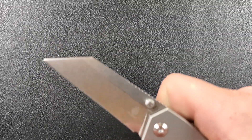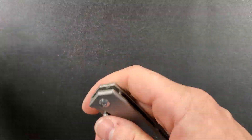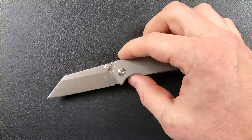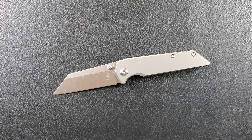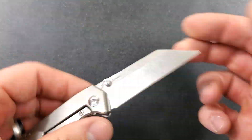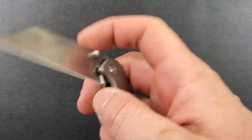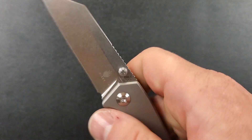Let's have a look at the action. The action is nice and crisp and feels very smooth. It looks like we are running on phosphor bronze washers. A lot of people ask why I don't look that stuff up — I don't want to create bias; I like to just experience the knife and talk about it on camera. It feels very smooth, almost like it's on bearings but it isn't. I like that because if you use this knife where there's a lot of dirt and debris, it's not going to get caked up or trapped. The action is very smooth and very crisp.